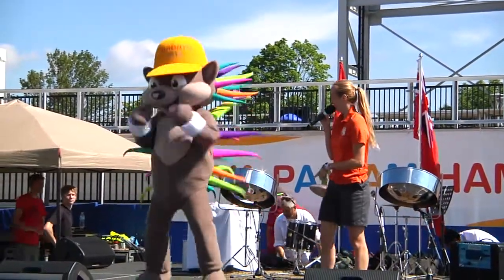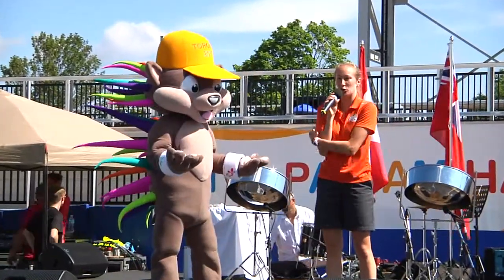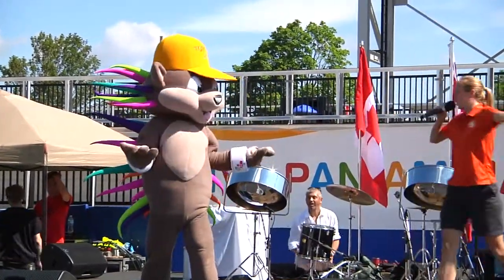Patchy, how's it going? You doing good? Yeah, awesome. So we were actually just talking about Patchy's quills. Patchy, can you turn around and show everyone your bright quills?